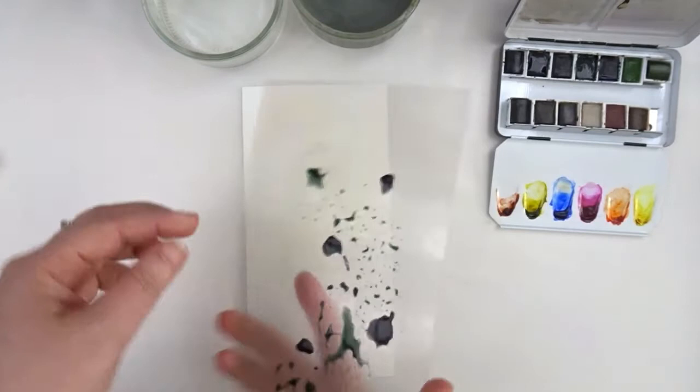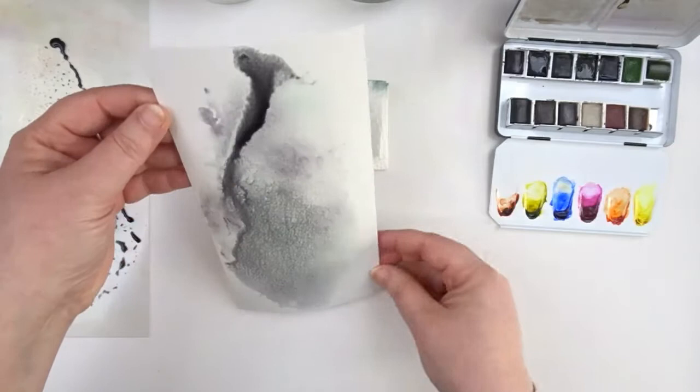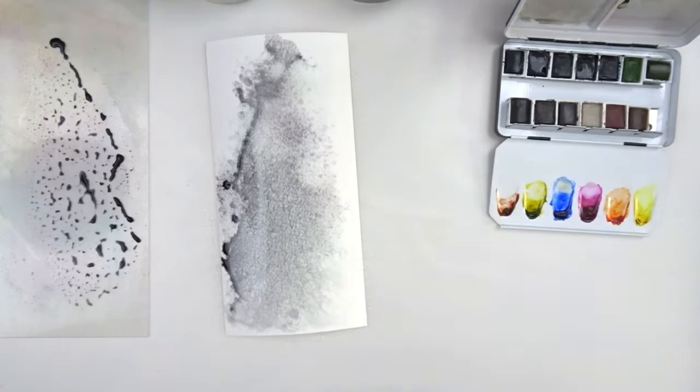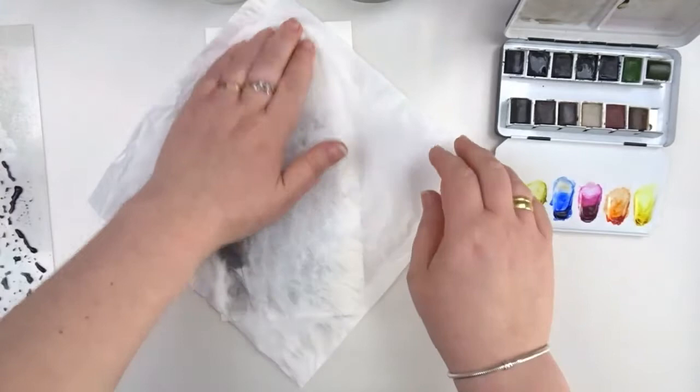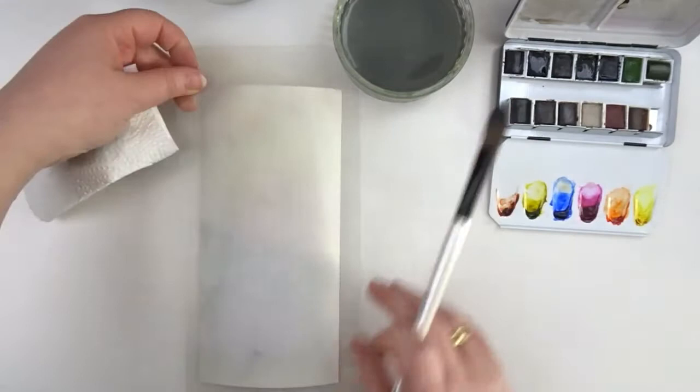Just spraying some water on my plastic sheets and also on my paper to make sure that my colors will move and blend real nice. I have some hard edges and I don't want that, so I'm using some water to dissolve them. It looked too dark so I'm taking off most of the color using a paper towel — it will leave just a tiny bit of color and that will be my first layer.